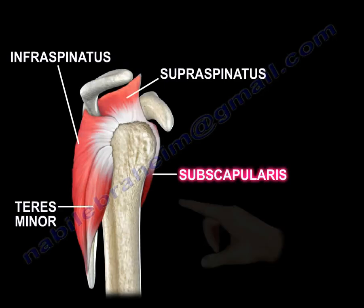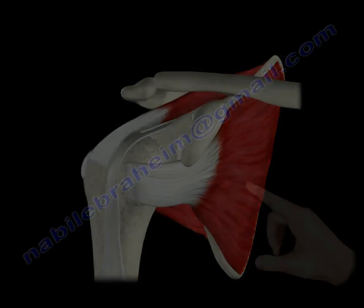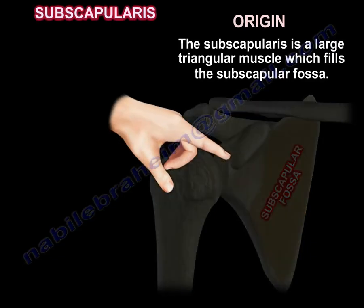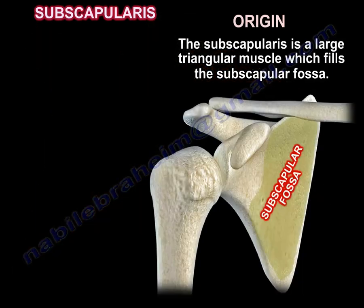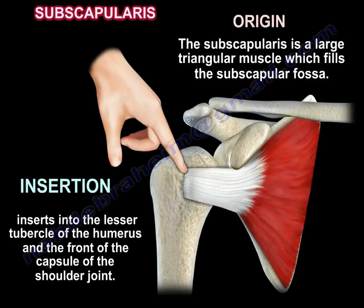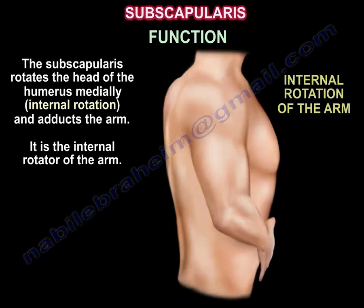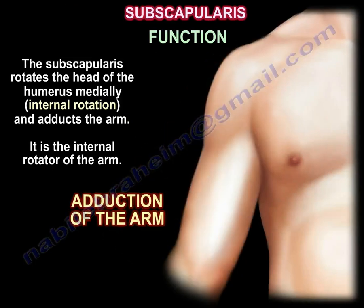The subscapularis is a large triangular muscle which fills the subscapular fossa. It inserts into the lesser tubercle of the humerus and the front of the capsule of the shoulder joint. The subscapularis rotates the head of the humerus medially, producing internal rotation, and also adducts the arm.